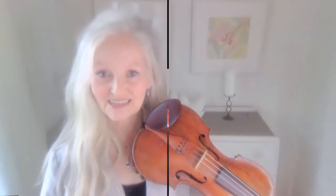Hello, I'm Mary V. Today, let's talk about positions and shifting.